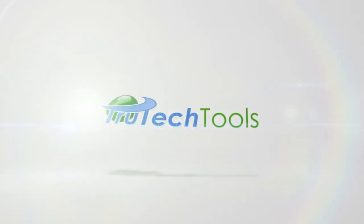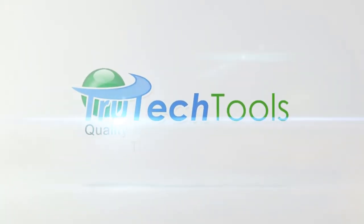This video is a joint production between TrueTechTools.com and HVACRSchool.com.